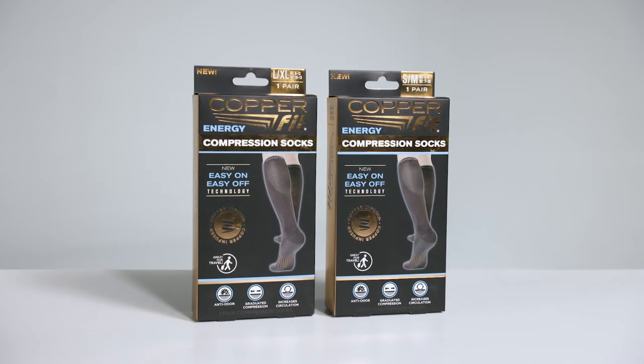Hello and welcome everyone to another CopperFit information session. Today we'll be talking about the new and improved energy compression socks. I'll show you just how easy it is to put them on and take them off. First, let's talk about what compression socks were designed to do and why CopperFit created our new easy-on, easy-off all-day comfort design.